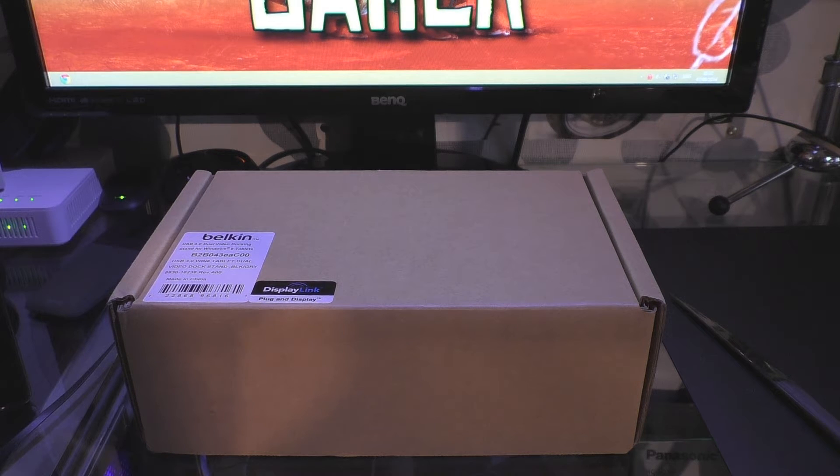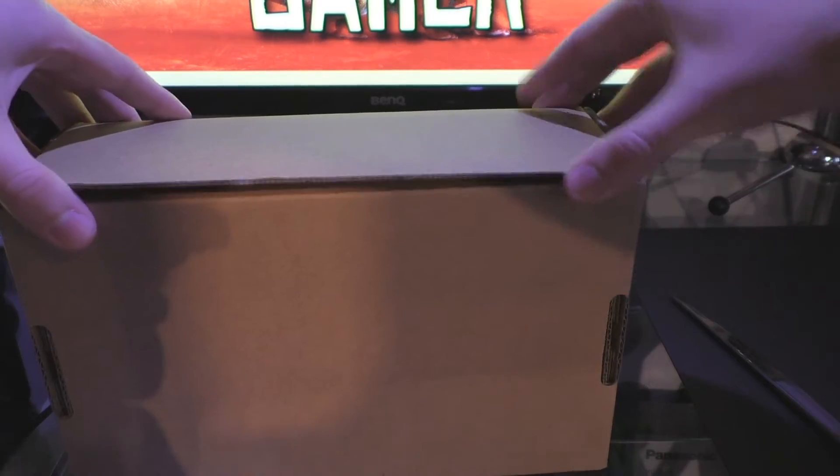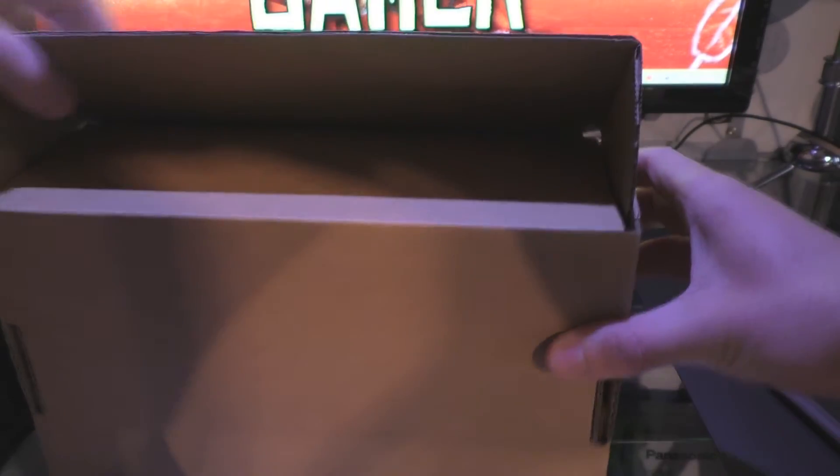Hey folks, this is my unboxing of the Belkin USB 3.0 Dual Video Docking Stand for Windows 8 Tablets. I'll just do an unboxing of it and kind of show you what's in it and all the things that you're getting with it. This is actually going to be one of my first unboxings on my channel, so hopefully it goes quite well.